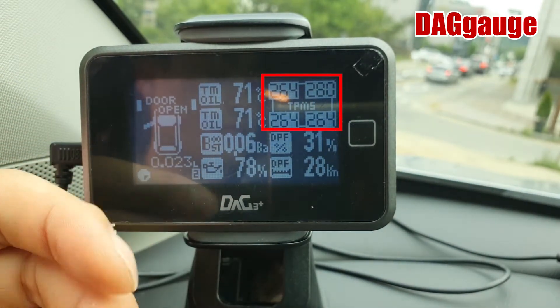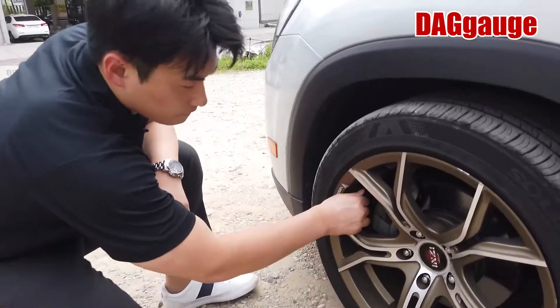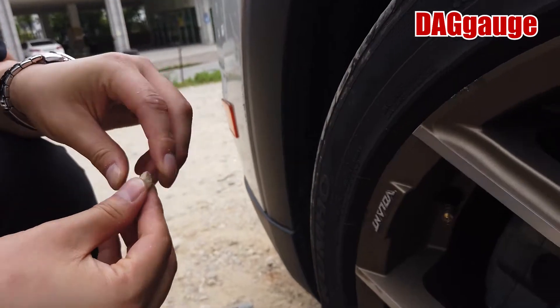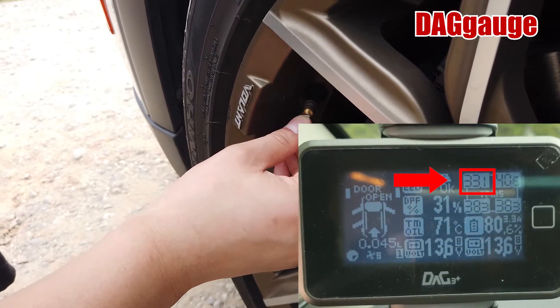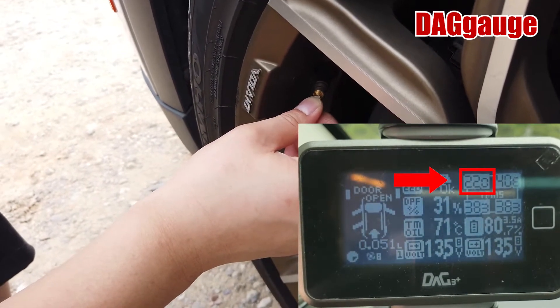Let's see if the values of that gauge match with the traditional gauge. This is KPA. Now let's see if you can check the tire pressure — this is KPA.